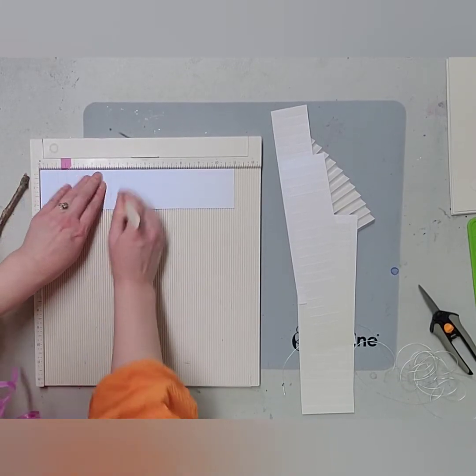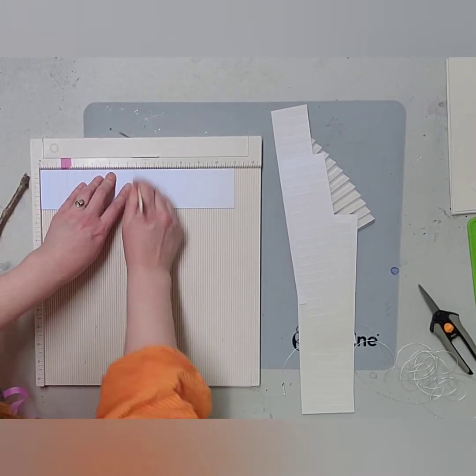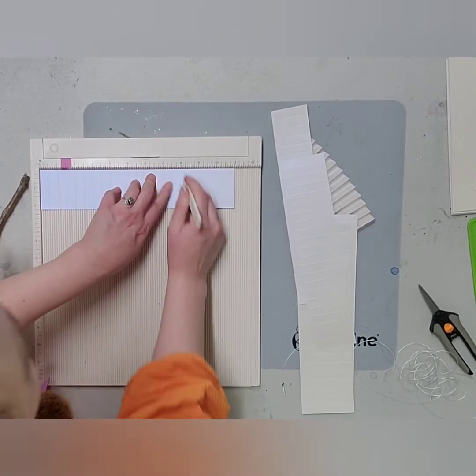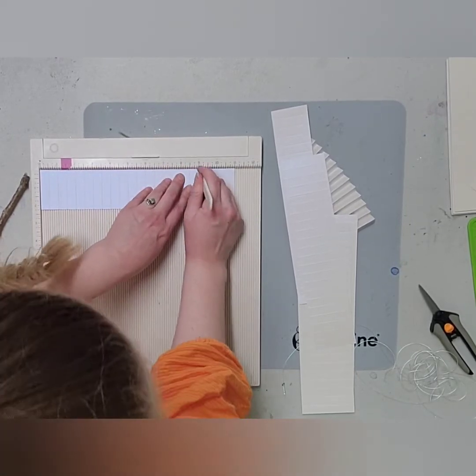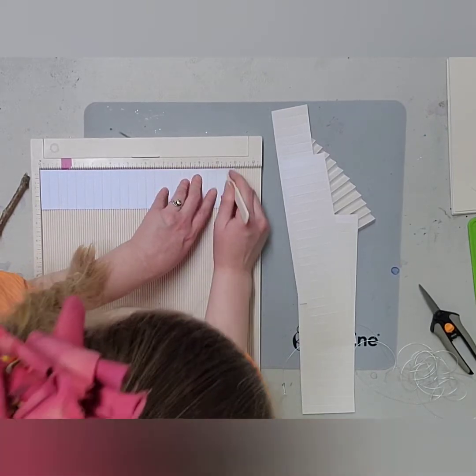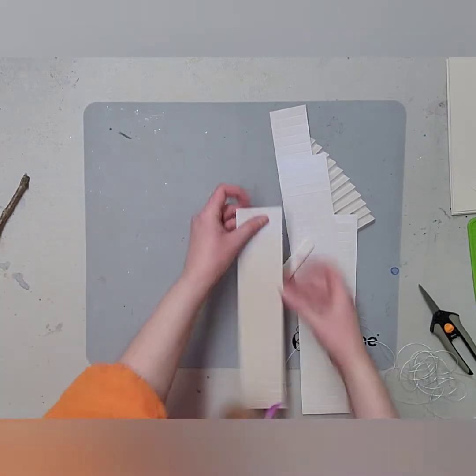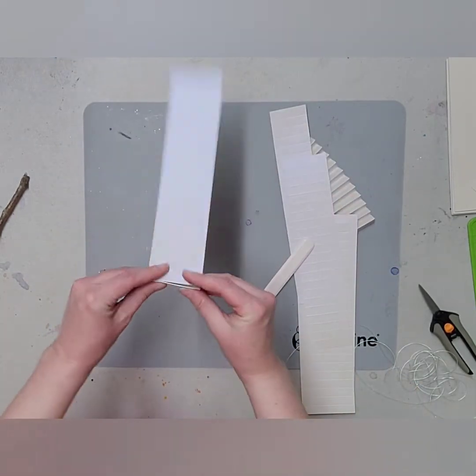When I was working at Stampadoodle we used to make these and we used to make giant ones — oh my gosh, they were so much fun. But this scoring part of the process is the most tedious. Once you do this part, if you're only making a couple or just one, you don't have to do it very much. Let me accordion fold this here.